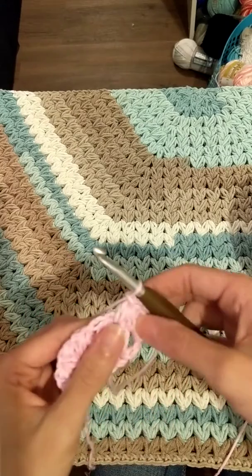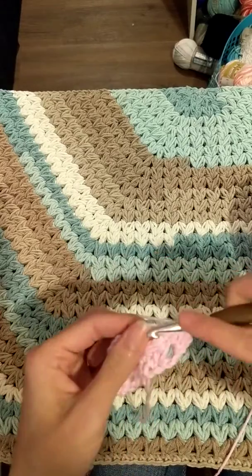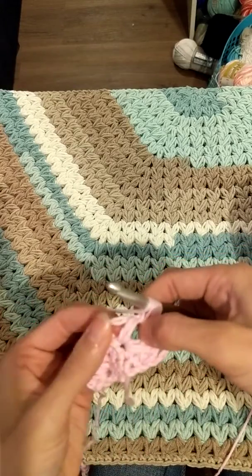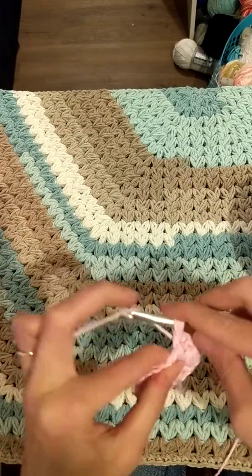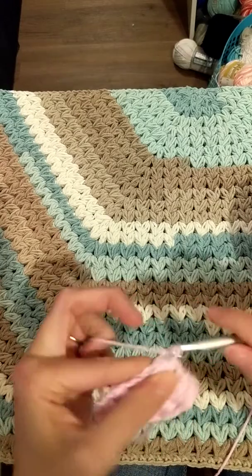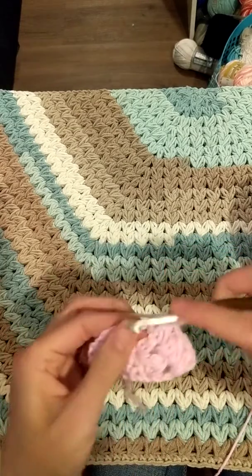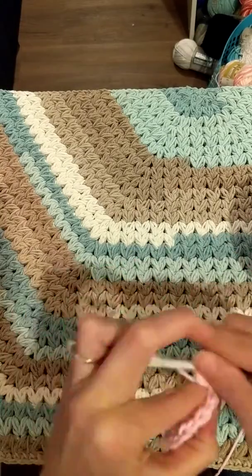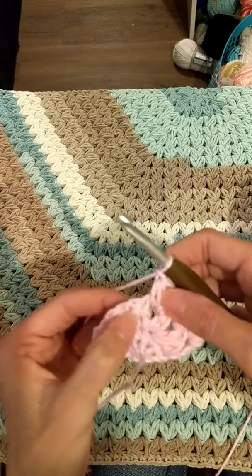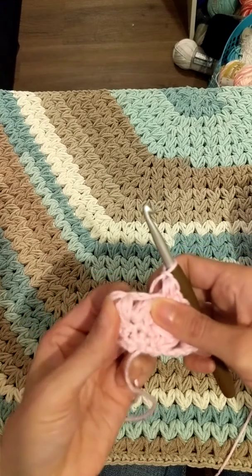Now we're gonna make another cluster puff — the same exact one we just made — starting it in this space and finishing it in this space. Then you're gonna make a puff in this space right here. Now make your cluster puff, finish in this one, start your cluster puff, finish it in this one.